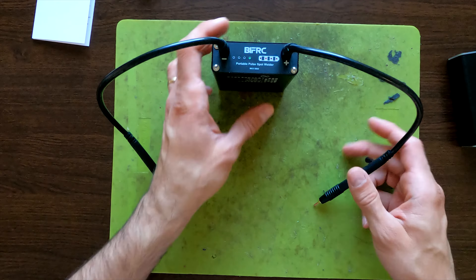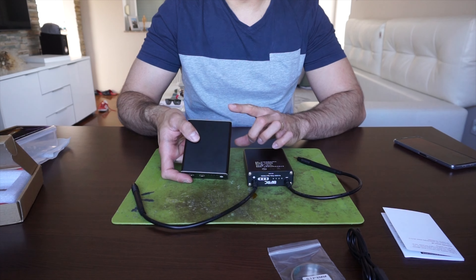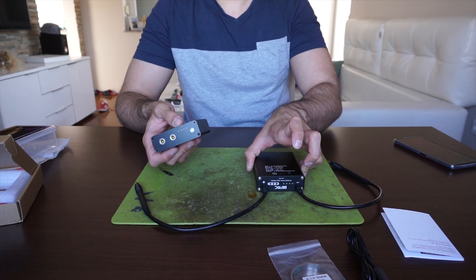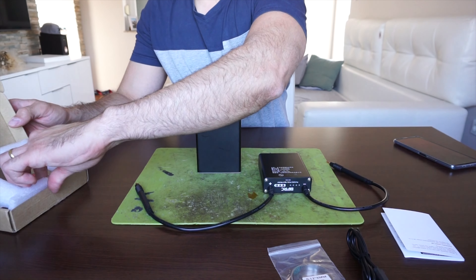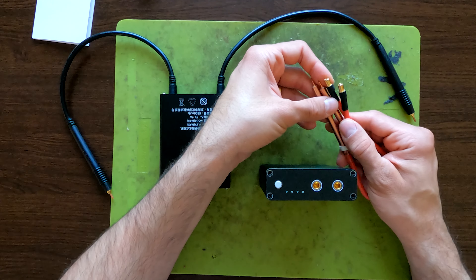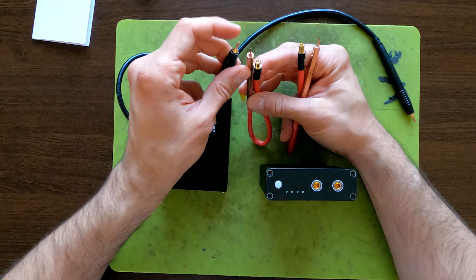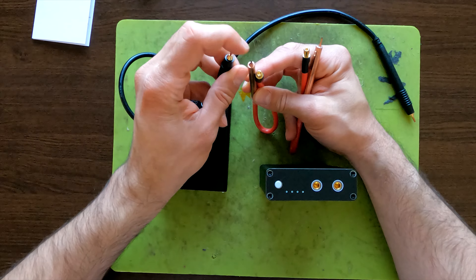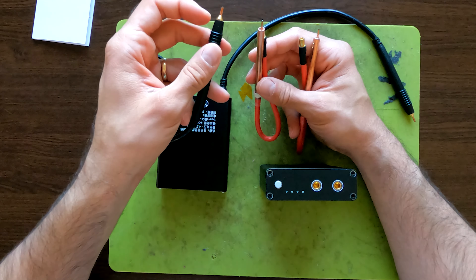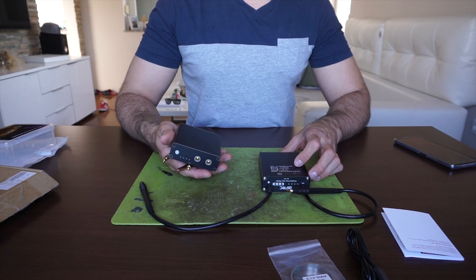You simply connect the arms to the tool and you're ready to go. Comparing it to my previous unit: that one doesn't have Type-C and is somewhat heavier. The previous one also comes with probes, but they're not nearly as clean and good-looking as the XT60 connectors here. The previous probes are smaller and rounded, while the XT60 ones are a bit larger and not rounded.